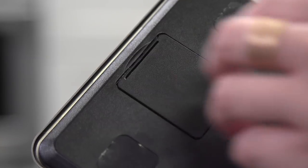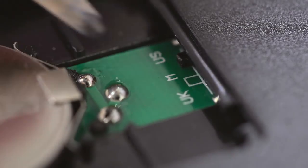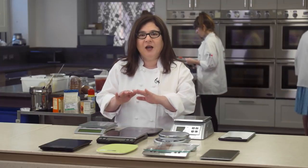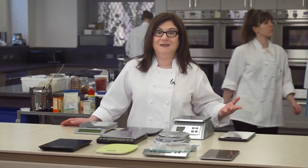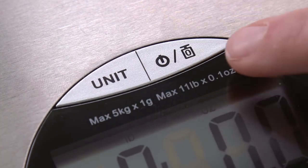On some of these scales, our testers were fumbling around for ages. The worst one had a tiny toggle on the underside of the scale, underneath the battery cover — we had to look it up in the manual to find it. On another scale, to switch from grams to ounces you had to gently press the on/off button while the scale powers up; if you miss that tiny window of time, you have to turn it off and start again. Who thinks this is convenient?